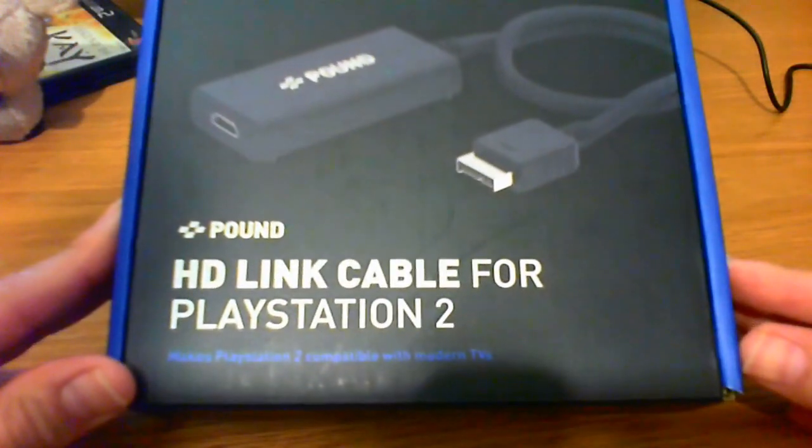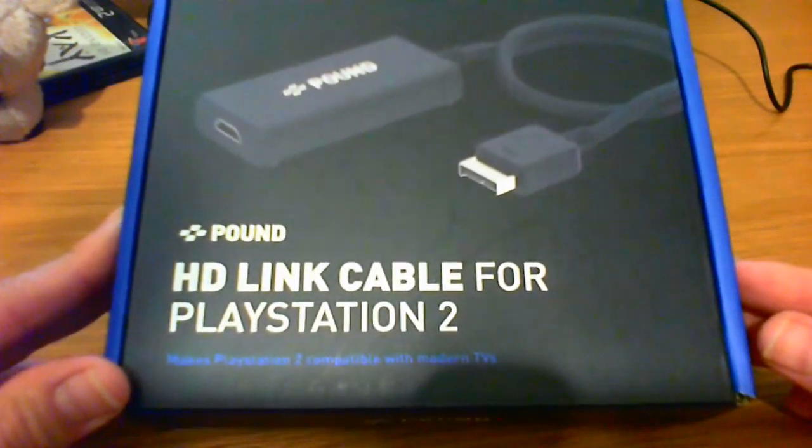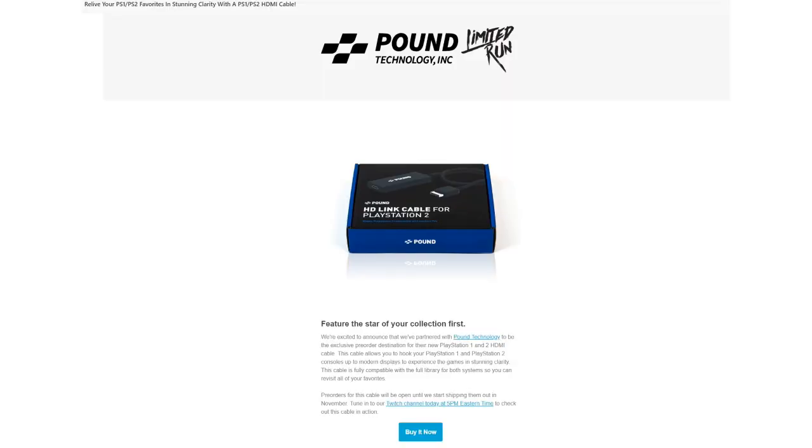The Pound Technology HD Link Cable for the PlayStation 2. This particular product was brought to my attention via the Limited Run Games' newsletter that I am subscribed to.